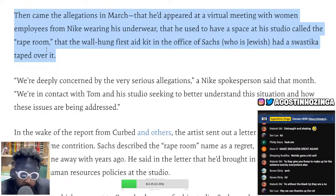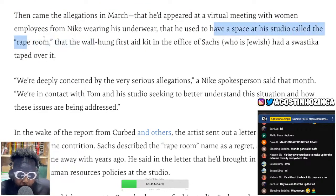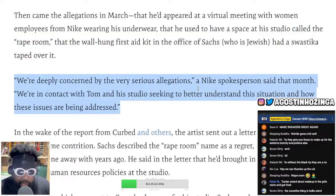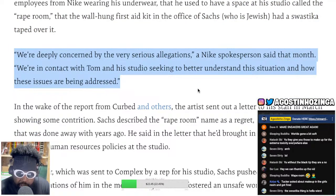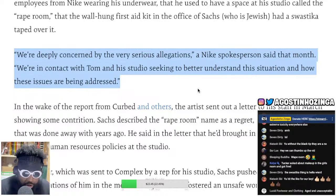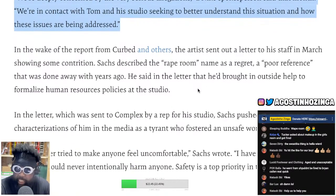He had a space at his studio called the Rape Room. And the wall hung first-aid kit in the office of Sachs, who is Jewish, had a swastika taped over it. Now Tom Sachs is losing me. Nike's quote at the time was: 'We're deeply concerned by the very serious allegations. We're in contact with Tom and his studio, seeking to better understand the situation and how these issues have been addressed.' That sounded like a non-comment — like they didn't want anything to do with him and were just letting him down slowly.